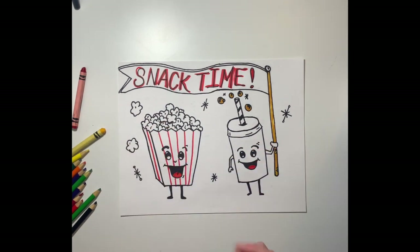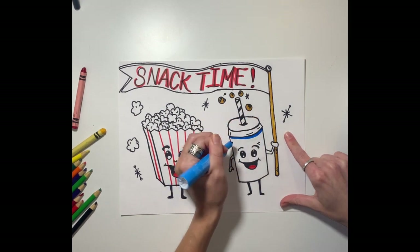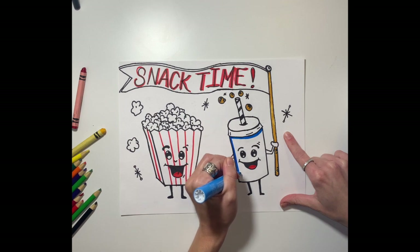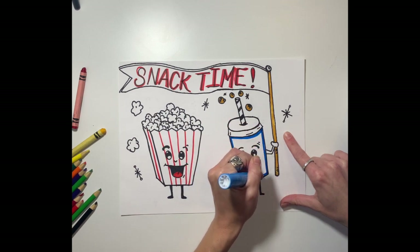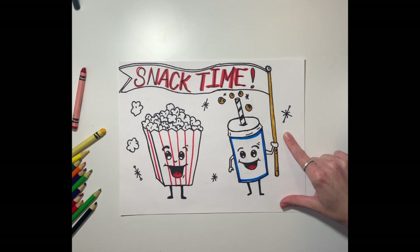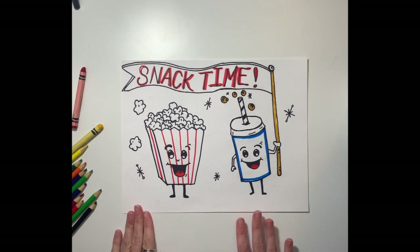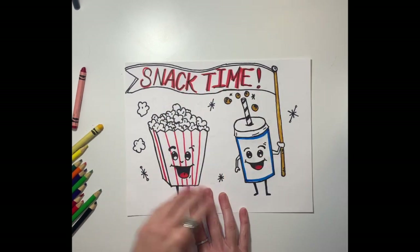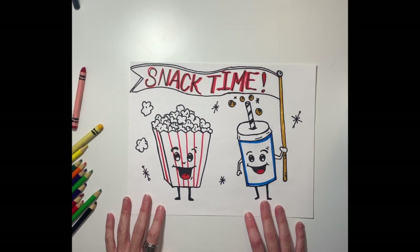I also have a blue marker and I'm just going to use it to outline the cup — I'm not going to do the lid. I know I've been skipping around, but while I have the marker in my hand I like to just go ahead and get everything done at once.